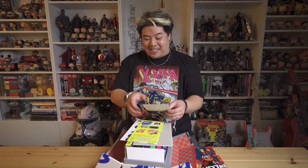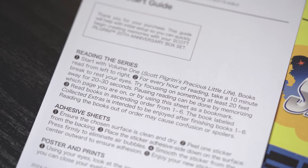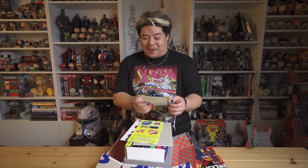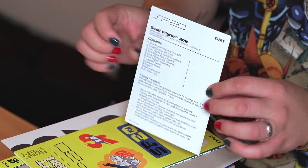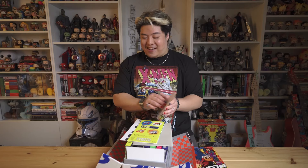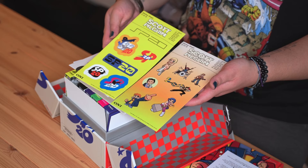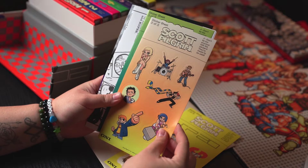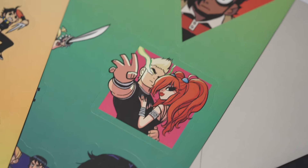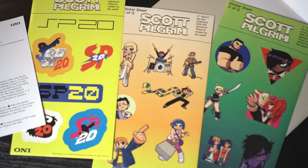Envelope contents: adhesive sheets, aka sticker sheet, posters, holographic print, Scott Pilgrim 20th quick start guide — that's so sick. There's even safety precautions: 'Although these books are designed to be safe for reading, incorrect usage may lead to serious harm. To ensure safety, observe all warnings and precautions while using the product.' I'll give you a nice little look at it so you can pause the video and read it yourself. I'm so actually excited for these stickers because I've been looking for some new stickers to chuck onto my water bottles and laptop, and these are so fire.